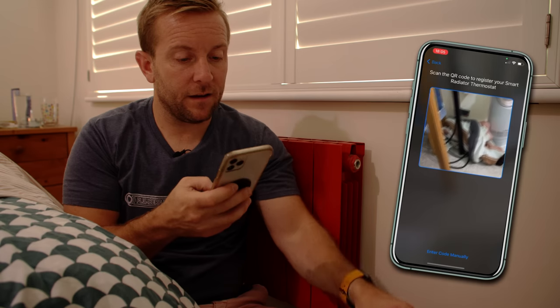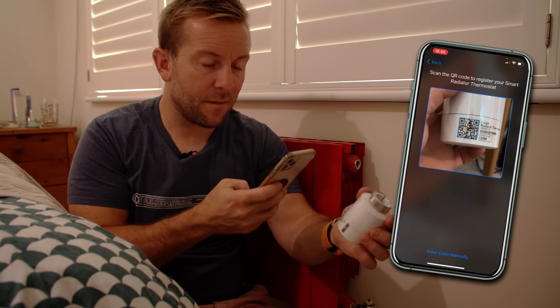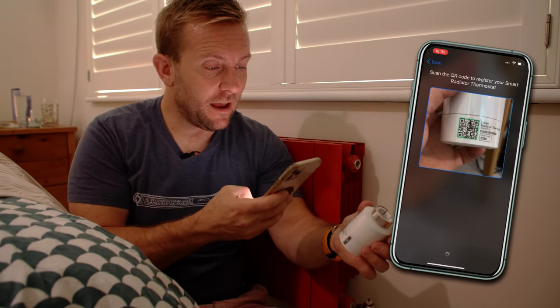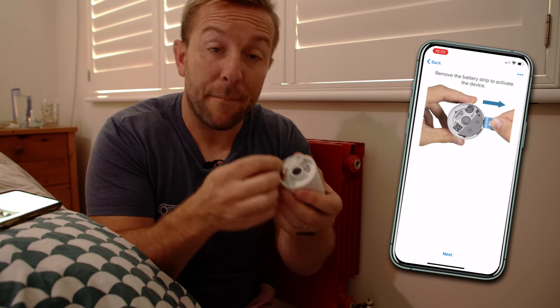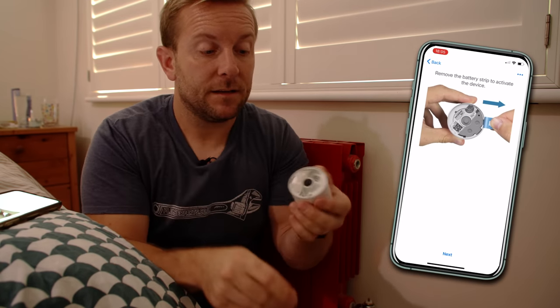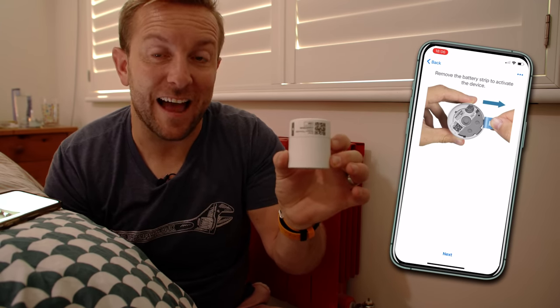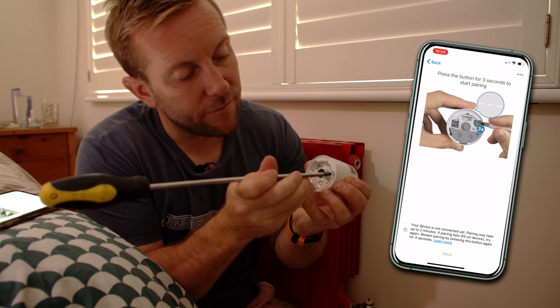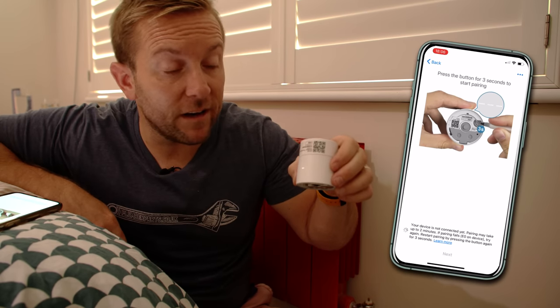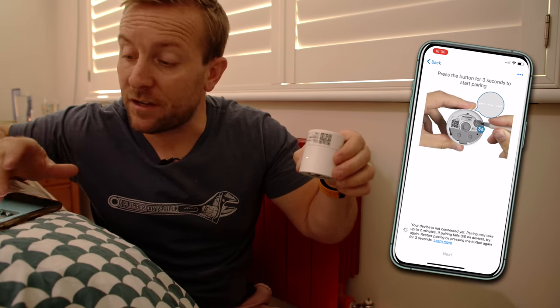Click start registering, find the QR code, and click register — this is really quick. The app says: remove the mounting bracket from the smart radiator thermostat, pull it off, then pull off the pairing tag. The device lights up and says 'Hi.' Click next, then press the pairing button for three seconds to start pairing. You'll see lines dashing on the display, and once you get those three lines going, it will pair automatically.